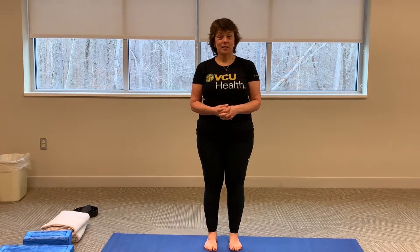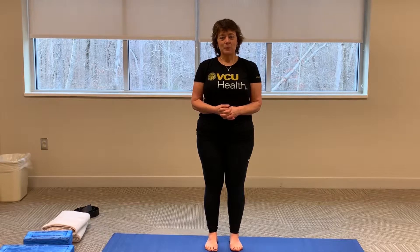Hi, my name is Susan Stella. I'm a doctor of physical therapy at Massey Cancer Center and I'm here to help you learn how to do yoga at home.